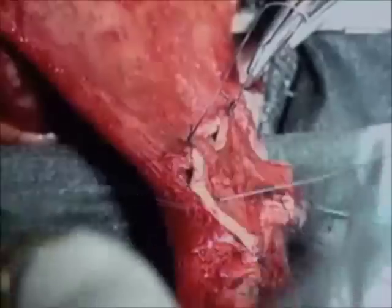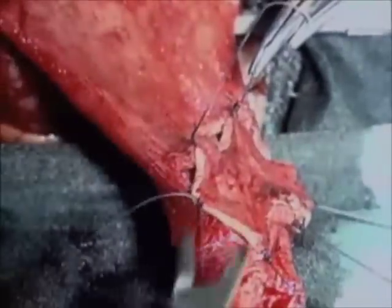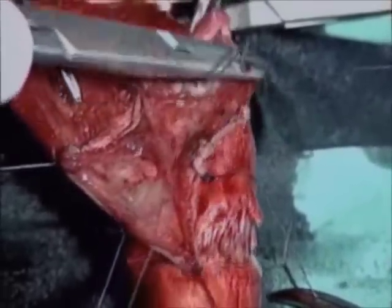Tunical defects are grafted using full-thickness penile skin previously taken. Grafts are anastomized using interrupted and running sutures.